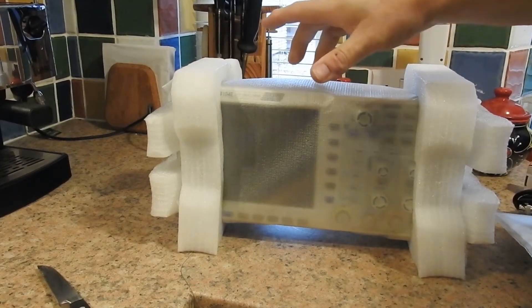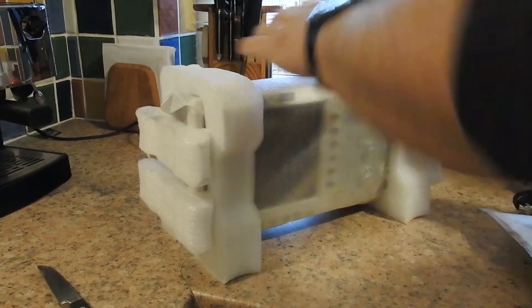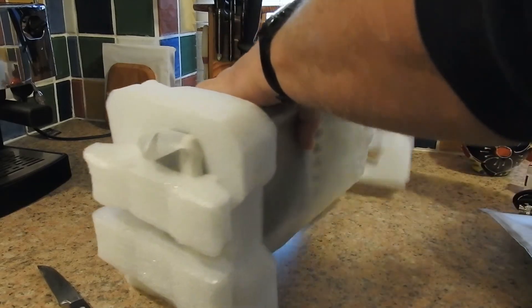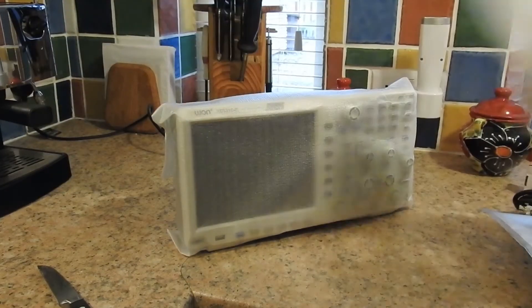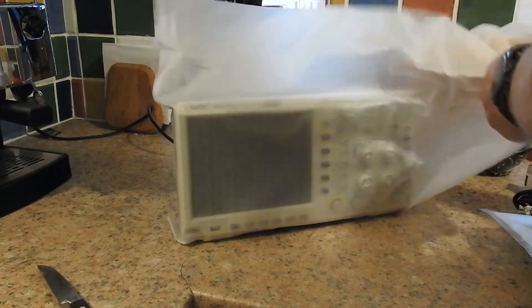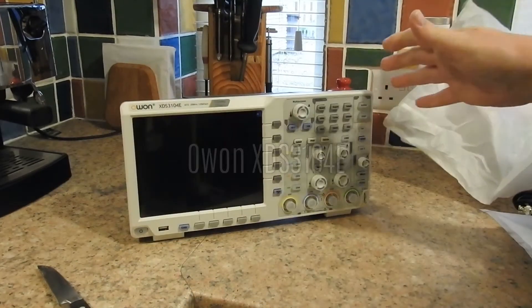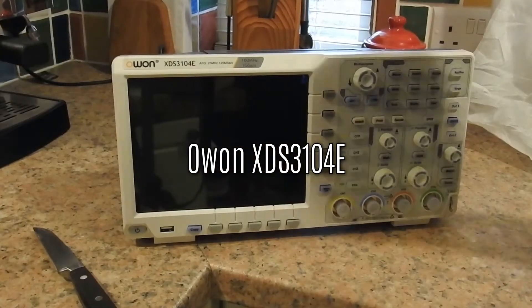And here it is — at this point I'm getting quite excited. Now to get rid of the final packaging. There's no doubt about it, these things are well-packed, and I don't think I've had any damage on any such product up to now. And there it is, with an exceedingly fresh factory smell about it — the O1 XDS3104E 4-Channel Oscilloscope.